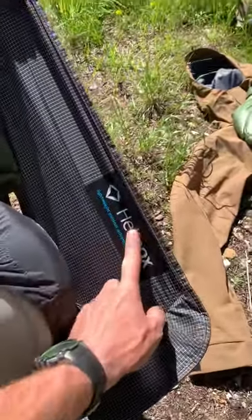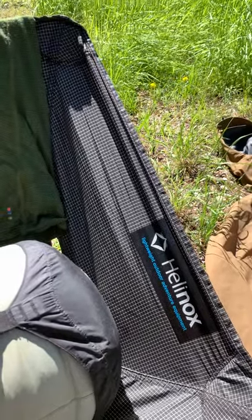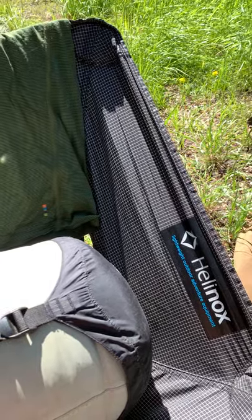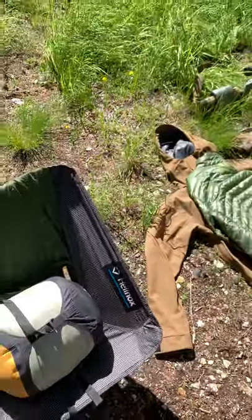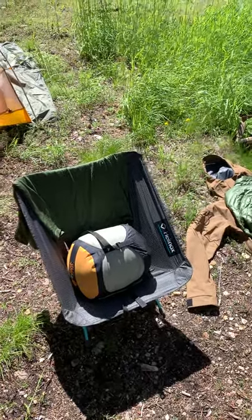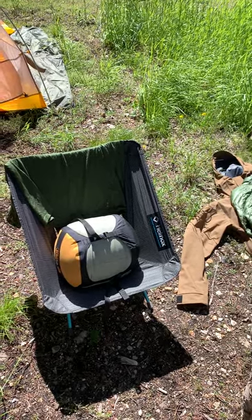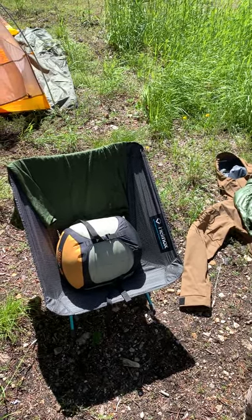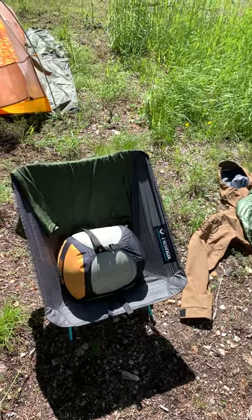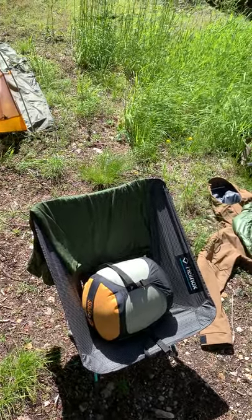This is my first trip taking this Helinox Ultralight chair. I will not go out in the woods without this again. This makes glassing for four or five hours a game-changer — significantly better than sitting on a rock or on your pack. It makes it where you can really stay comfortable and stay in the game a lot longer. It's an extra 14 ounces or whatever, but it was absolutely worth it.